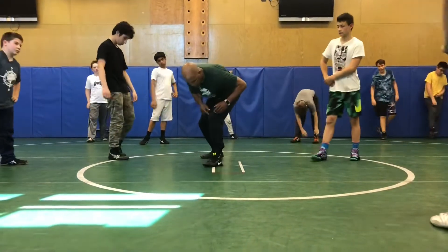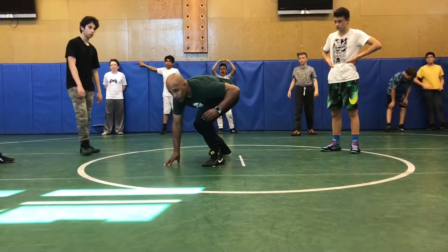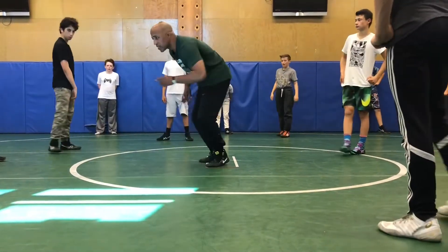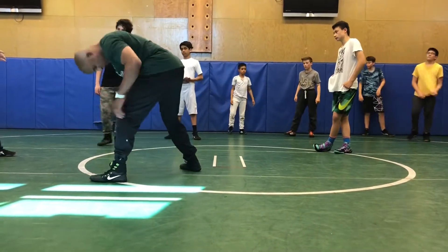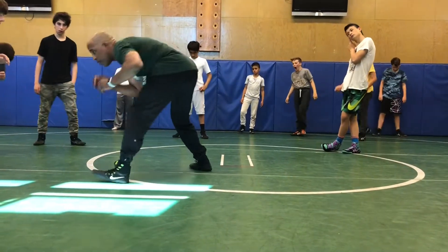I'm going to take my chest, just get in your lead leg stance and drop. Keep your head up — slow, subtle, hands are in front. And like I said, if I'm wrestling, I'm looking through my eyebrows. My head's not down, my head's not up like this — I'm looking through my eyebrows.